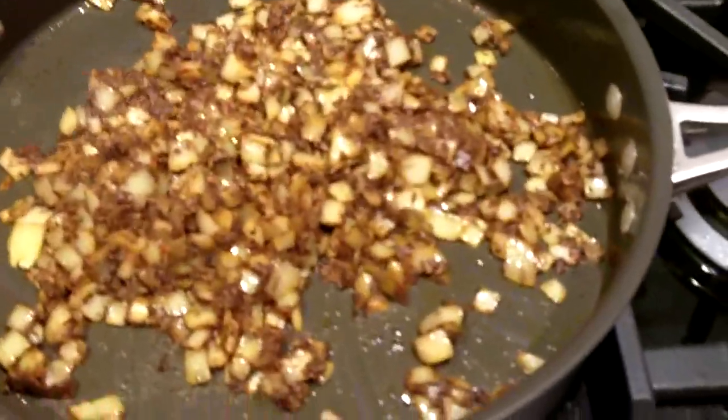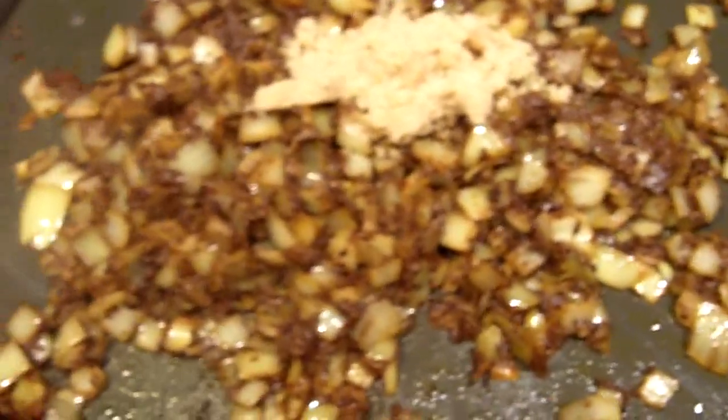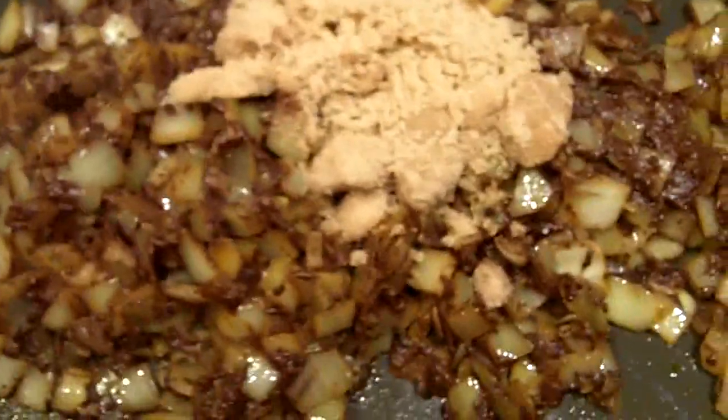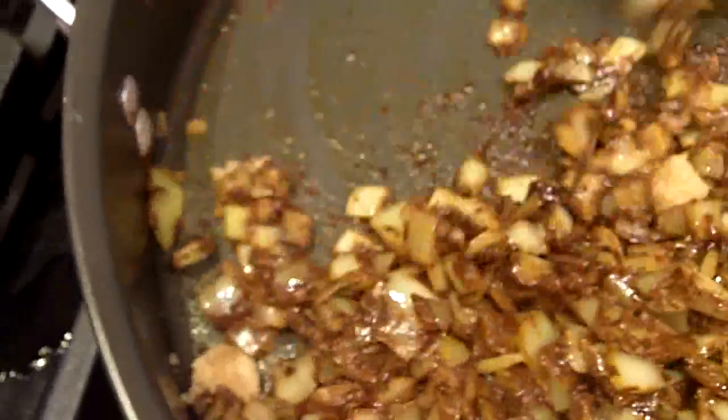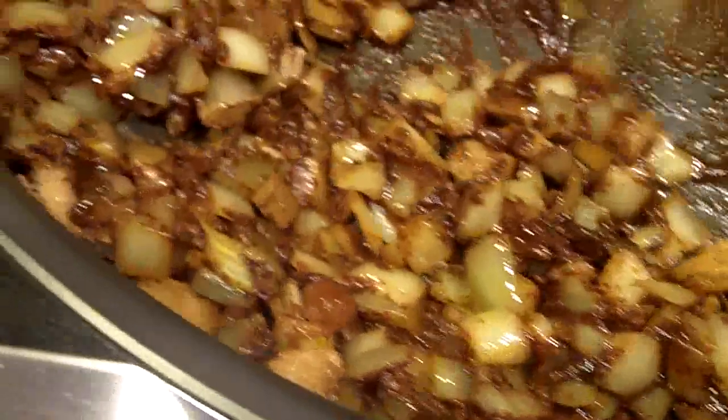So our onions are looking really, really nice — they have some lovely color on them. The next thing we're going to do is add two tablespoons of brown sugar. The reason why we're doing this now is that sugar under heat and moisture will caramelize, and we don't want this to be a caramel sauce. We want this to mix in with the onions and be well incorporated, and then we'll add the rest of the veggies. So you don't want to add it at the very beginning because you might not like the results. We'll just incorporate this — and see, immediately it's starting to get thick and gooey. That's our cue to throw in the rest of the veggies.